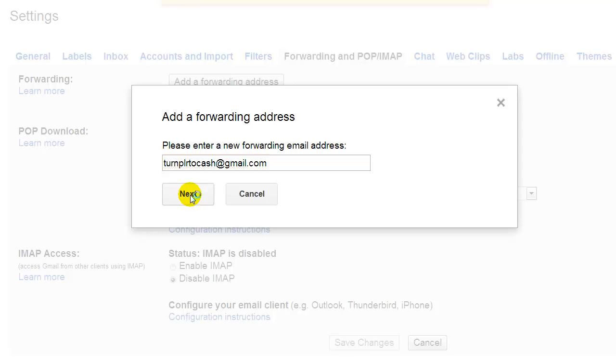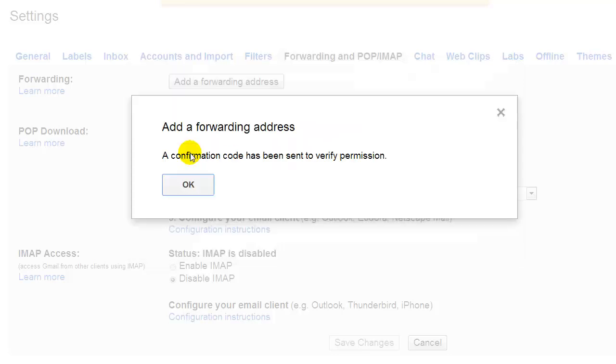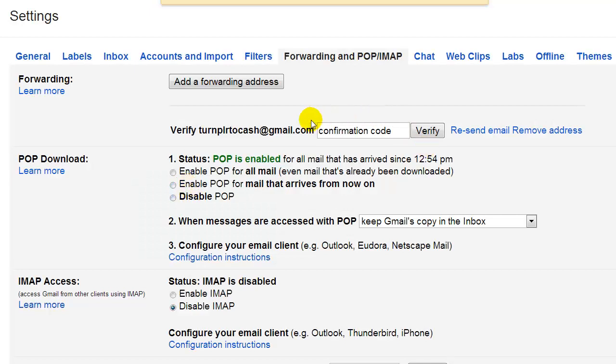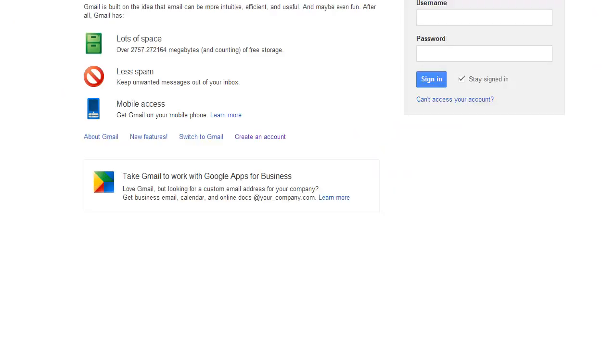So now it says 'Forwarding mail to Turn PLR to Cash — proceed.' The confirmation code has been sent to verify permission, meaning the confirmation code has been sent to the primary account. Say okay. So now we have to verify the confirmation code. Let's log out of the second account and go back into our primary account.